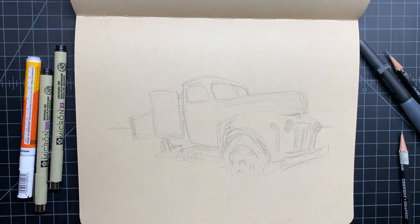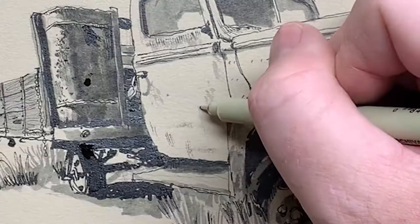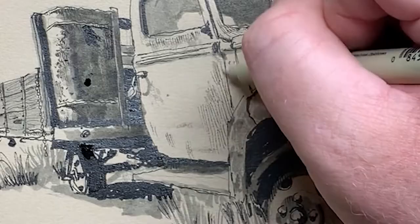I love the dents and rust and peeling patina of this old truck, and I'm going to show you how to capture that using ink wash, hatching, and some white pen for highlights.